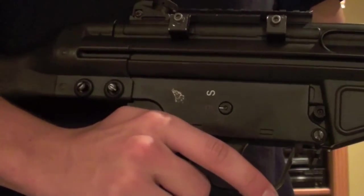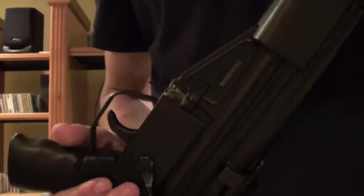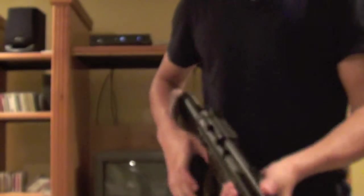Here is the fire selector. It is not double-sided, but it does have that little indicator on the side. S means safe, E means single, and F means fire - full auto.